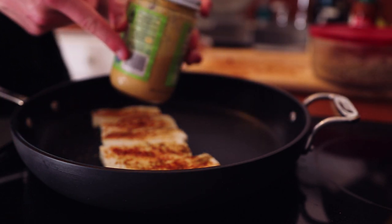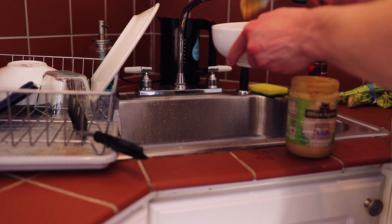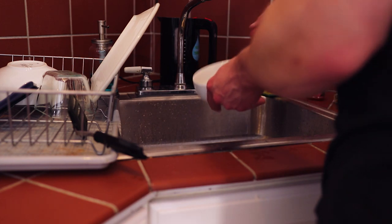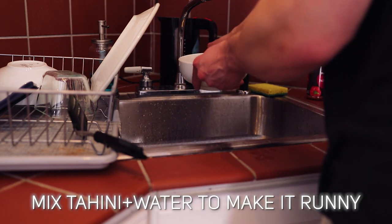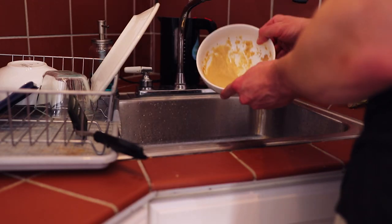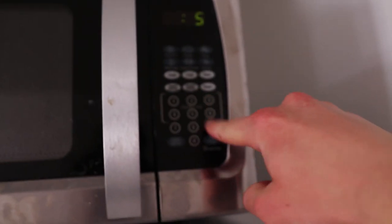We're going to get each side golden crispy. I'm going to show you what we're going to do with this tahini — it is a little bit solid. We're going to take the two tablespoons and put them into this bowl. Usually I would mix it with a bunch of other different stuff but today we're being lazy, so all we're going to do is mix it with a little bit of water just so it gets a little more runny. Then we're going to throw the brown rice and broccoli into the same bowl and heat it in the microwave for a couple minutes — less dishes.